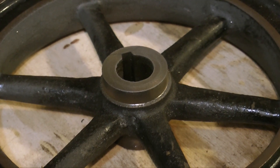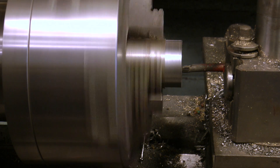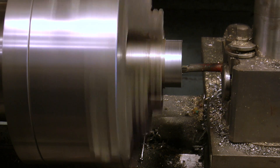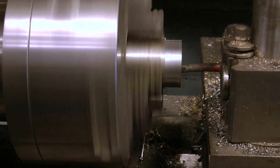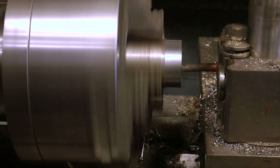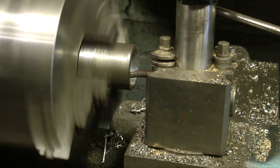The next step is to make a simple cover to cover the damage. I'm using a piece of mild steel for this — I've drilled it down the centre and now I'm boring it out to the diameter of the machined part of the flywheel. I've already turned down the outside diameter somewhat, so it's just a simple plain turning and boring job.